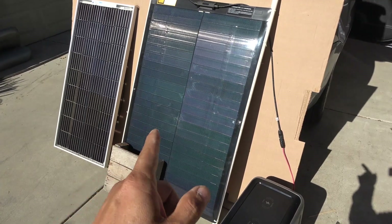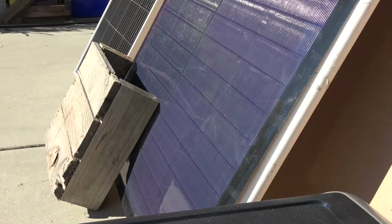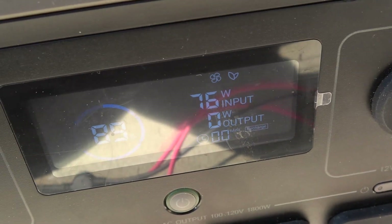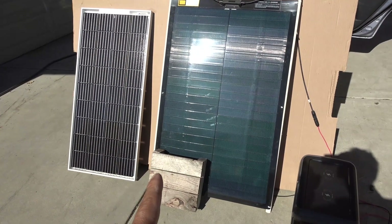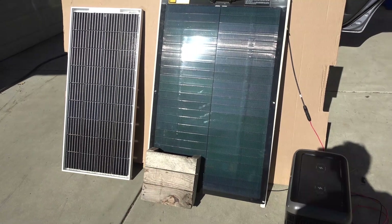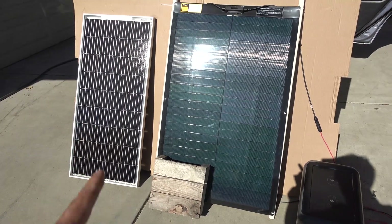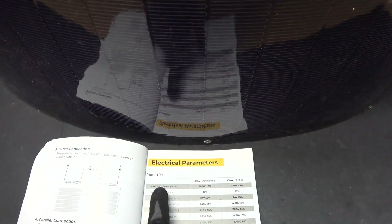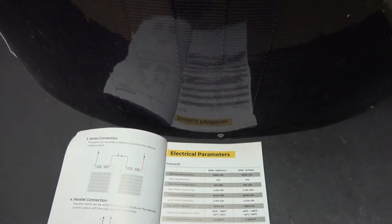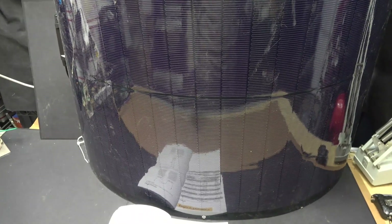So there you have it — the thin film solar panel has more output than mono-crystalline and is more resistant to shading. After just a few minutes the output went up to 76 watts, so with that much shading we only lose about 10% on the thin film solar panel, whereas on the mono-crystalline we lose almost 90%. The Bourgeois V Yuma 100 watt thin film solar panel produces over 30% more output than my mono-crystalline panel.